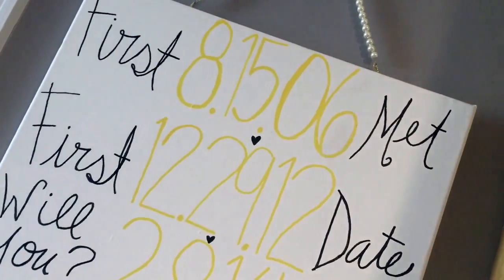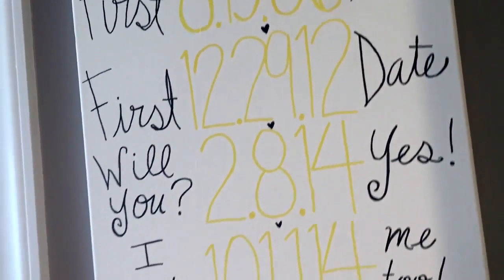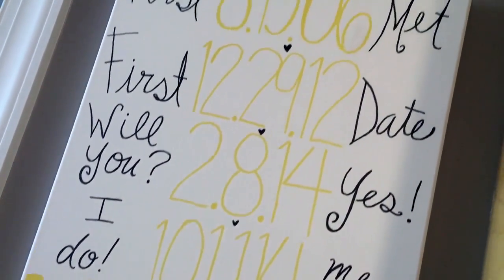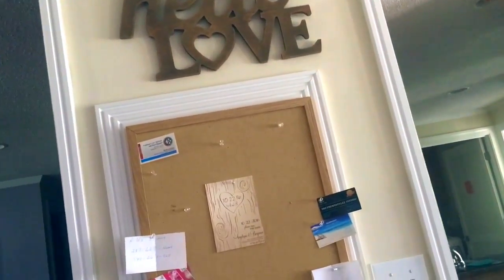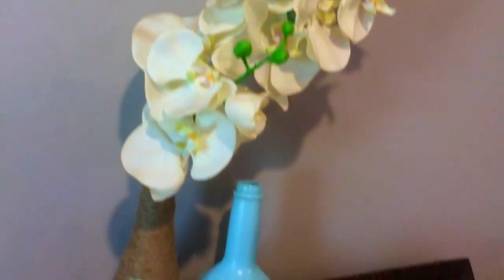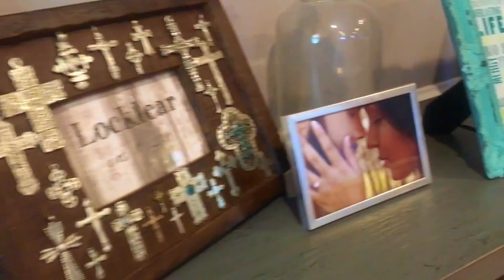And that's all for my monthly cleaning routine! I hope you guys really enjoyed this video. I was a little under the weather when I filmed, so I didn't go as in-depth as I normally do. I hope you were still able to take something from this and get some cleaning motivation to get your house in tip-top shape. Thanks for watching, guys!